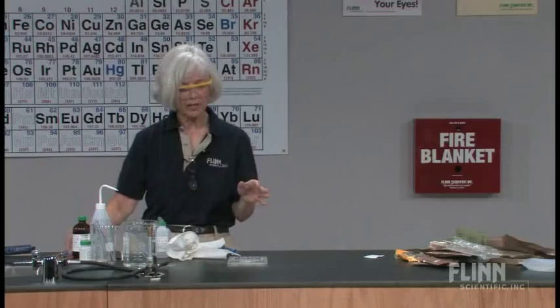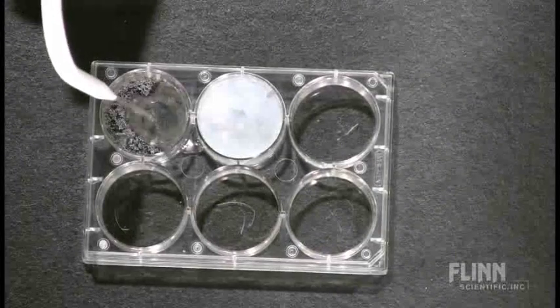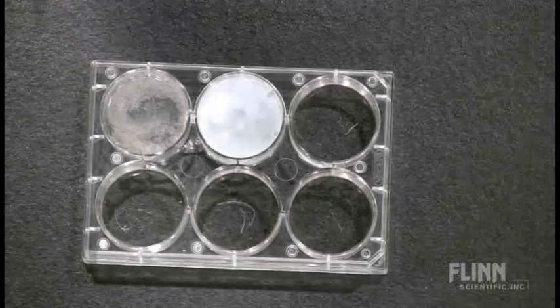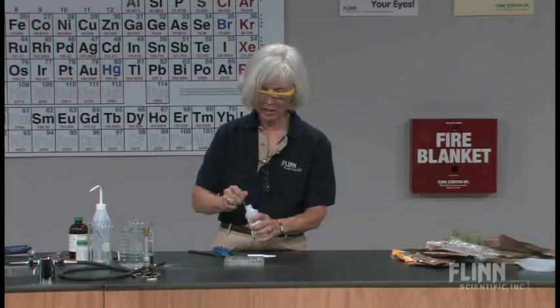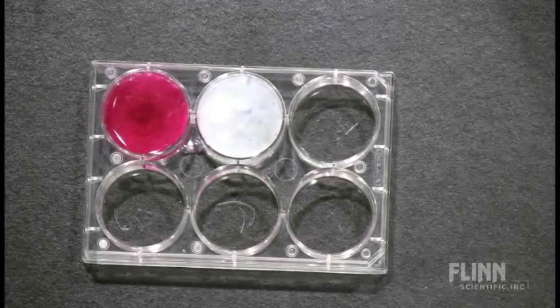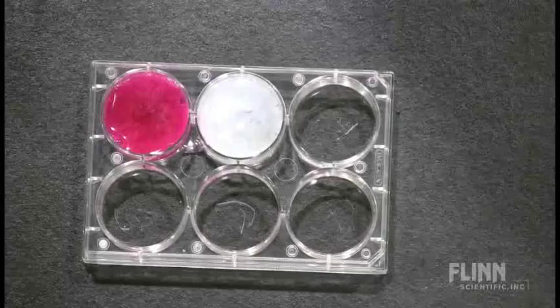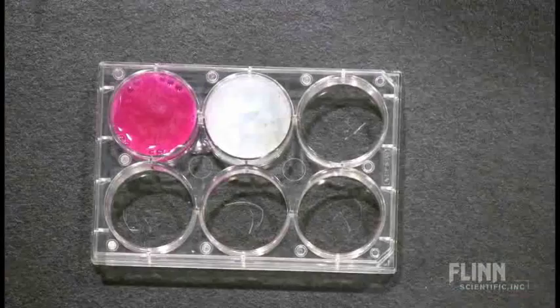That pretty much summarizes our reactants: we have magnesium, iron, and sodium chloride. Now I'm going to take more material and test it again with water, but we're going to add phenolphthalein. Phenolphthalein, as you know, is an acid-base indicator. When we add phenolphthalein, we get that bright pink color. So we know that we're producing a base as part of this reaction. We also see bubbles forming with the water, so we know that one of the products is a gas.